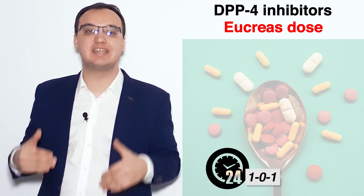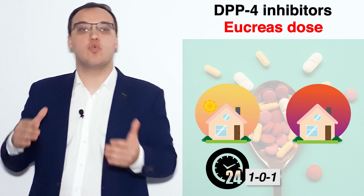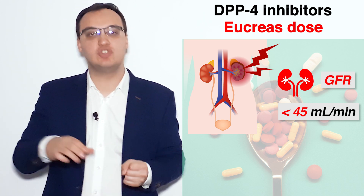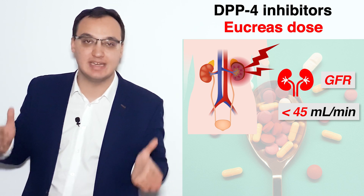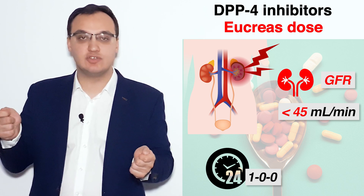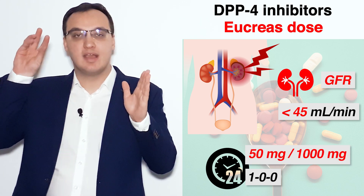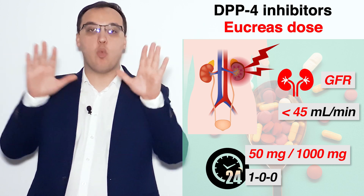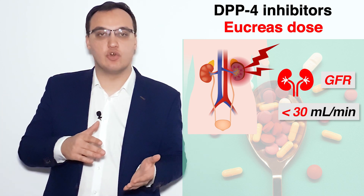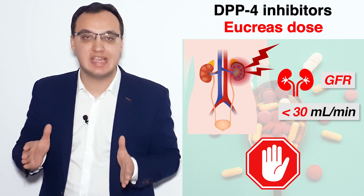We give it usually two times daily — in the morning and in the evening. However, for patients with kidney insufficiency where the GFR is less than 45 ml per minute, we reduce the dose and give it only once daily in the morning: 50 mg Vildagliptin with 1000 mg Metformin. If the GFR is less than 30 ml per minute, Eucreas is contraindicated.